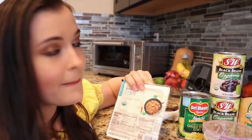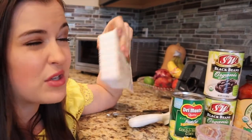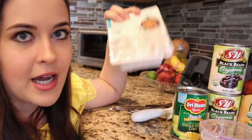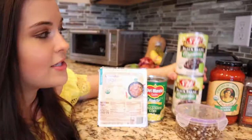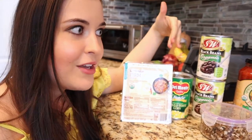We are going to need some firm tofu. Very important that it's firm, because if you get the silken tofu it's all going to dissolve. You can even get the extra firm, but you'll probably have to cut it a lot smaller. You're also going to need some black beans — canned beans. You can adjust the amount depending on your preference of bean to chili ratio.